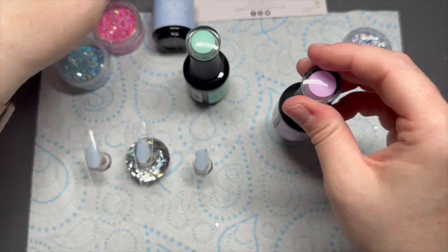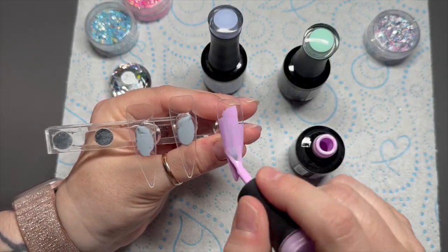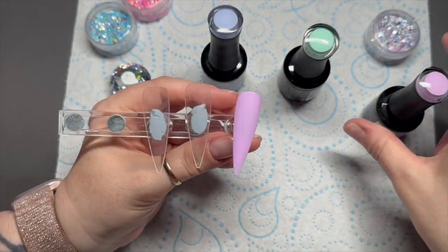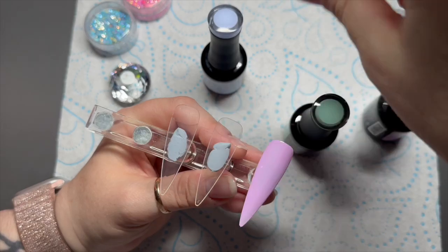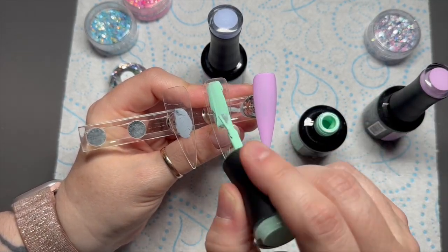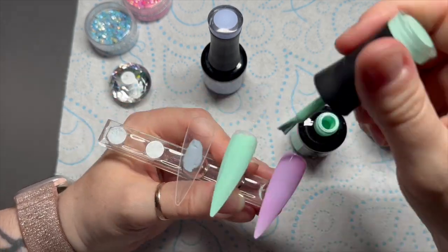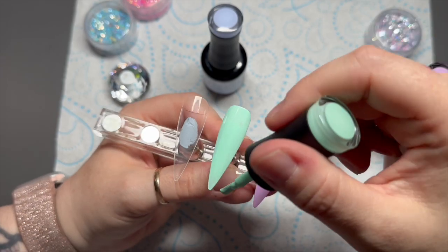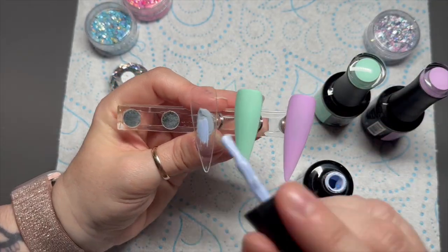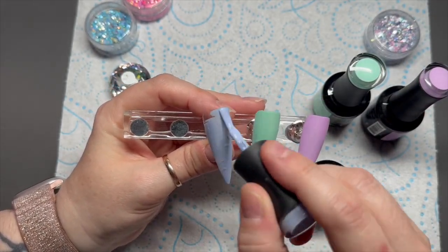We're going to use the Ice Cream Dream glitter today. I grabbed Raindrop Rebirth and Angelic Sonata from my Madam Glam collection — you can save 30% on Madam Glam using my code NAPMUG30. We're going to use these colors as the base colors for our nail design today. I'm going to do two coats of each of these colors on my nails.